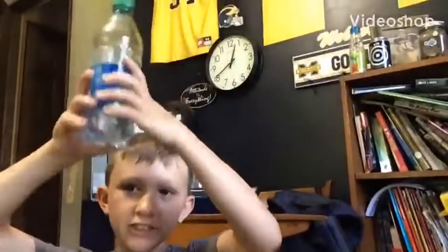Hi guys, welcome back to episode 15 of Ninja with Jack. Today we're doing water bottle flip trick shots.